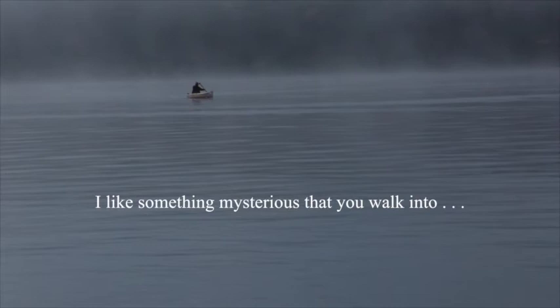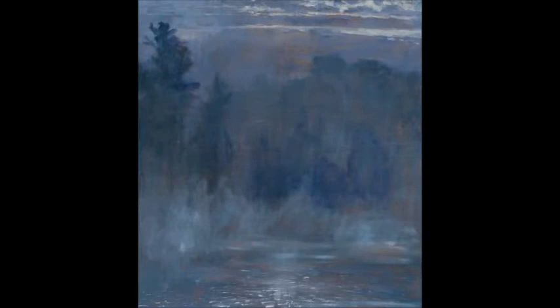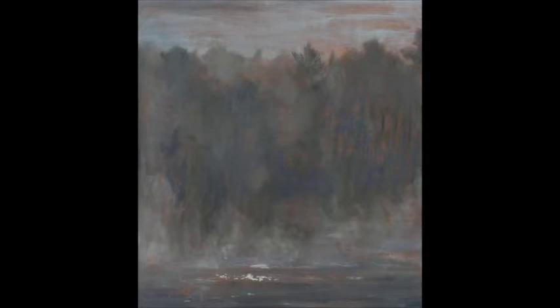Sometimes I take my dog with me, but it's such a beautiful time to go, as you can see, with the mist. And then I get home, if I get into my studio, I want to try to evoke the feeling that I had when I was in the canoe. And I hope that that feeling will be evoked — a similar one, or a different one even, in the people who see the paintings afterwards.